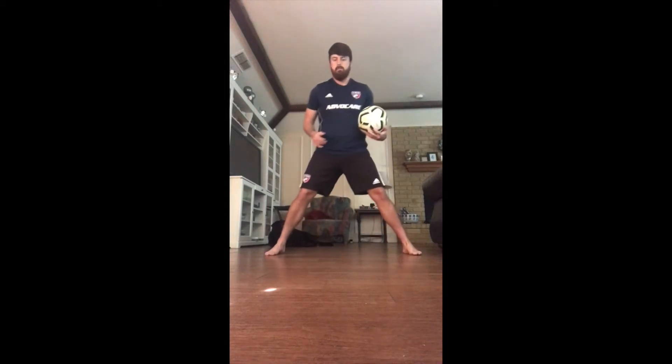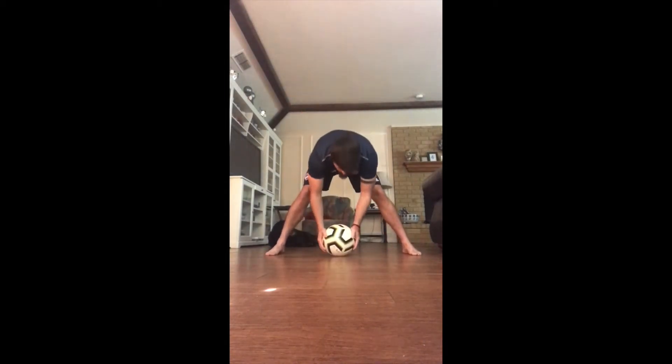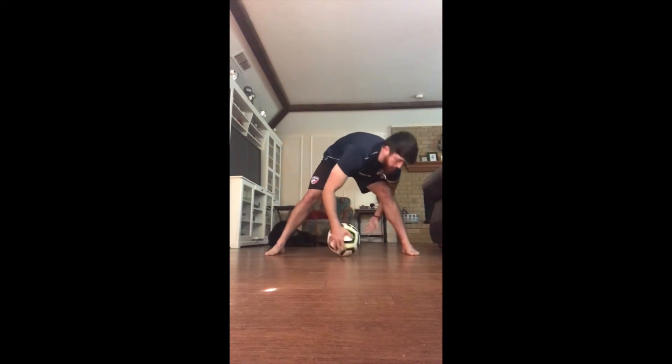Hey everyone, this is a good drill that you can do either indoors or outdoors. It's a good eye-hand coordination and reaction drill that you can do on your own.